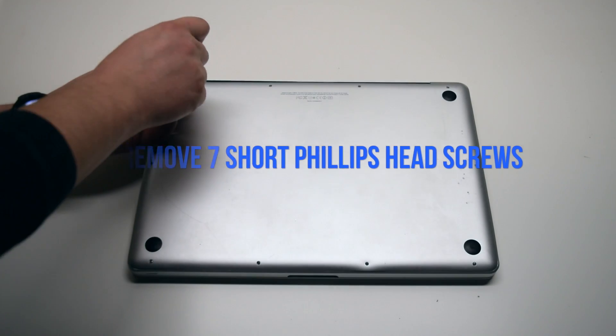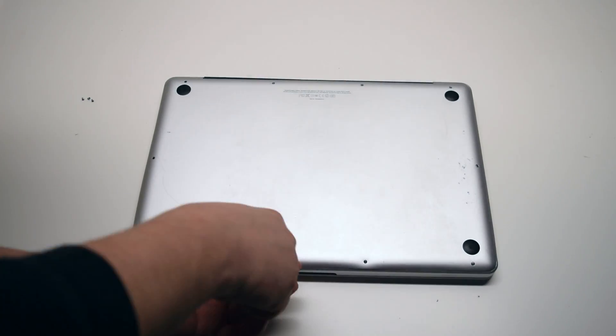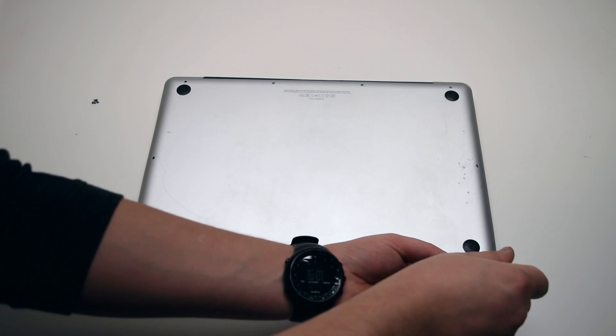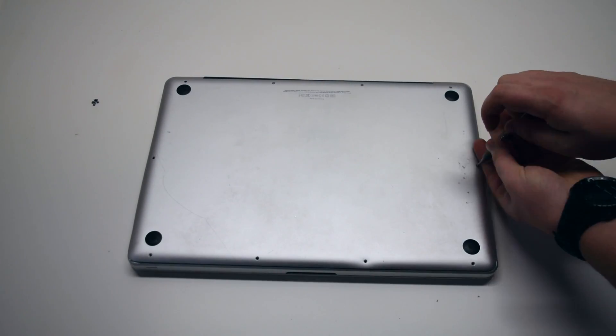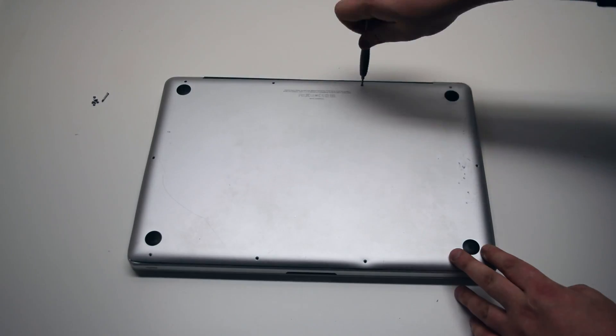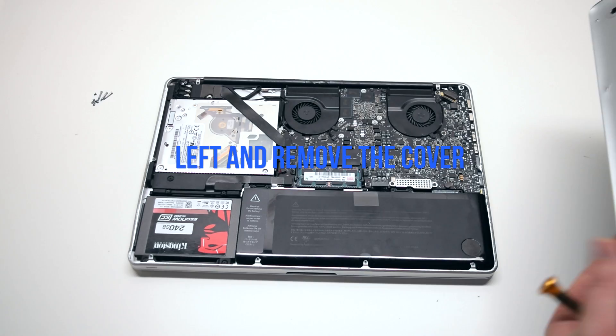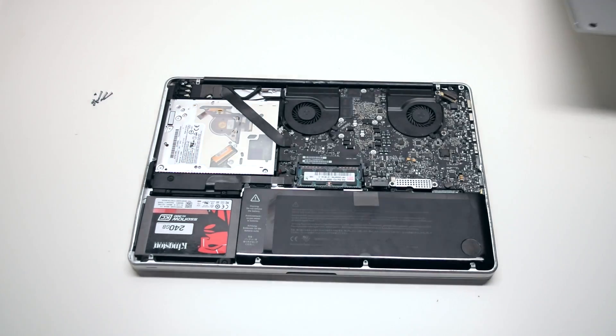Remove seven Phillips head screws starting in the top left corner and going around the contour of the MacBook. These are the shorter screws. Now remove the three long Phillips head screws. Those ten screws will release the cover.